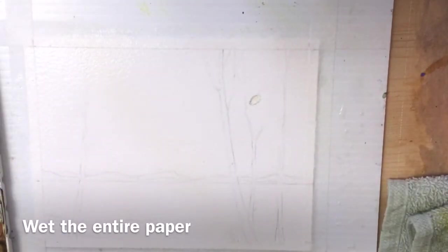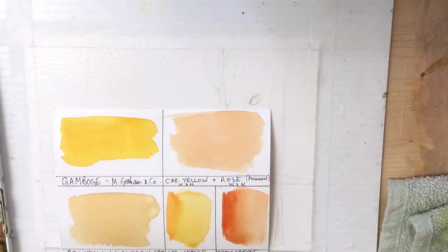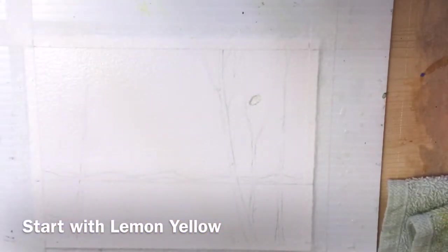I'm going to use Windsor yellow, which is a lemon yellow, because I want it very light. You can use whatever yellow you like — cadmium yellow, azo yellow light, or any bright light yellow. I'm also going to add streaks of gamboge and raw sienna and burnt sienna so that there's some more color.